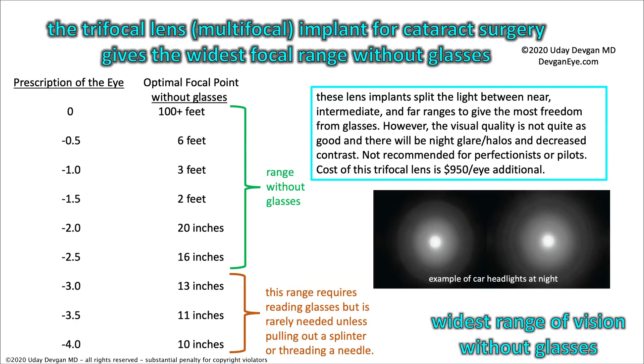The trifocal lens splits the light to give you the widest range without glasses — from about 16 inches to 100 feet or more. Very close work of 10 to 12 inches from your face may require reading glasses, but that's not usually needed unless you're pulling out a splinter or threading a needle. For day-to-day activities you don't tend to hold things 10 inches from your face. However, the visual quality is not quite as good, and there will be night glare, halos, and decreased contrast. Not recommended for perfectionists or pilots.